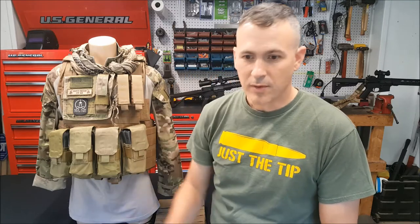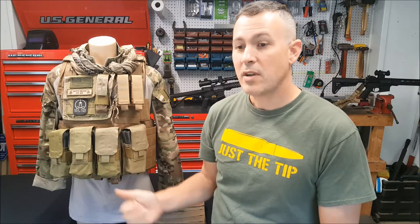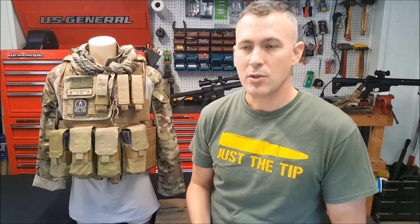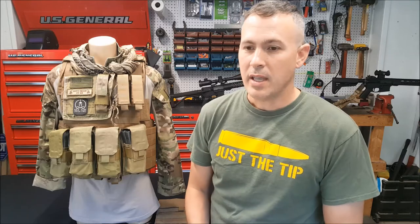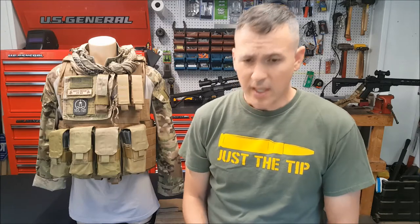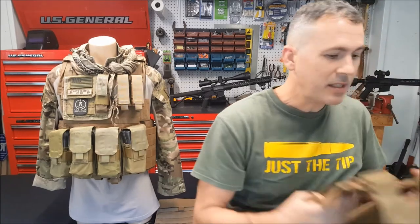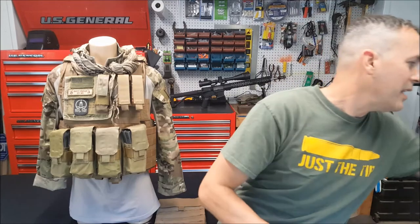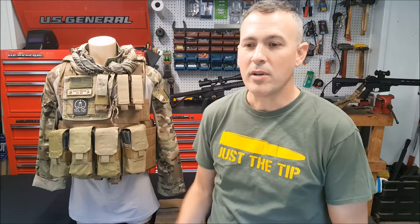Another reason I liked this carrier is for the BALCS soft armor it accommodates. This vest is very versatile — you could take the soft armor out and insert it into a covert carrier worn under your clothing, giving you level 3A threat protection covertly. If you want plate protection, you can throw a basic plate carrier on top and have front and rear plates, getting virtually the same protection as a full plate carrier with both soft and hard armor.